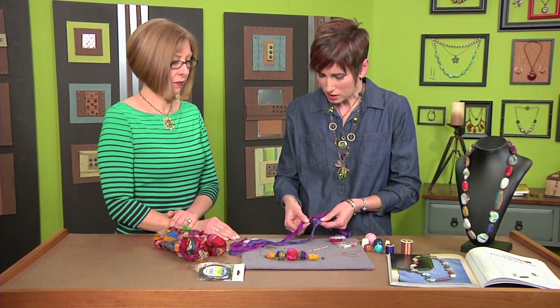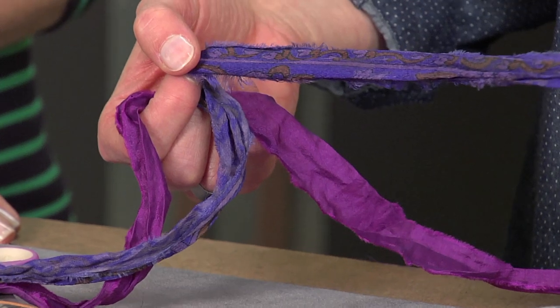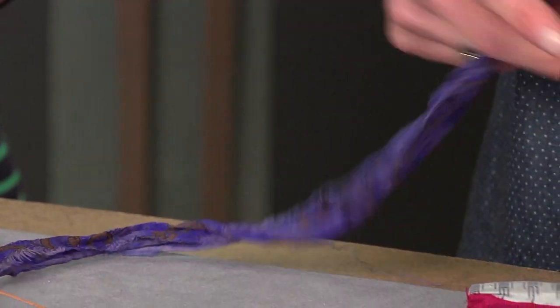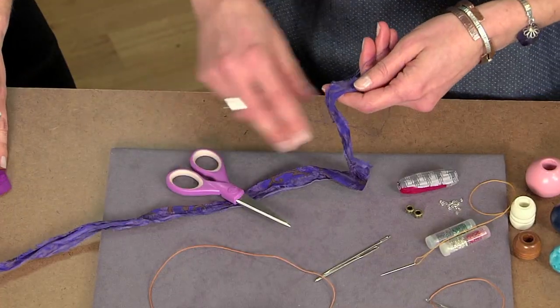Today I'm using sari silk, but you could cut up silk scarves or whatever. These come pre-cut like this so they're ready to start wrapping. I like the frayed edges too — that looks so nice. Rustic chic.